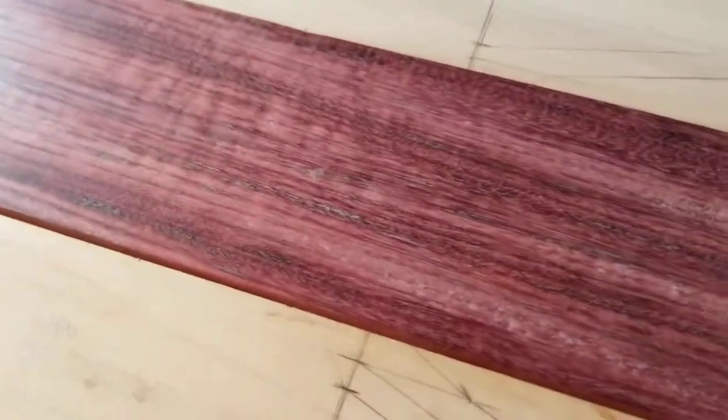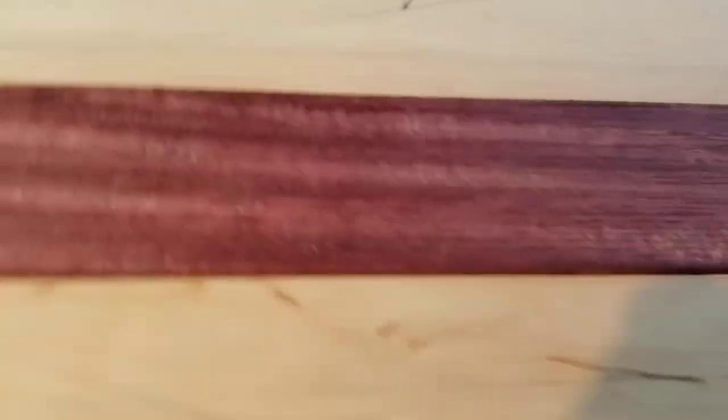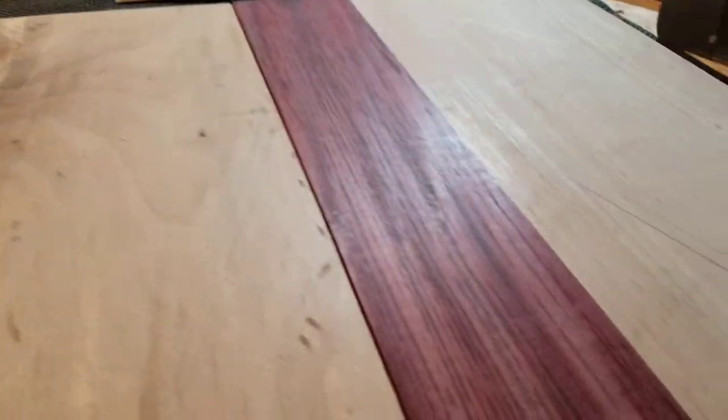I haven't even sanded this yet, but I don't know if you can see the chatoyance or not on this — that's where the colors change. Kind of like those old toys. You can kind of see it there, you can see the colors change. And some beautiful, beautiful curl.